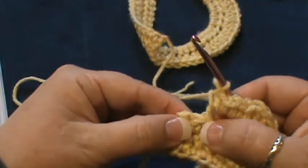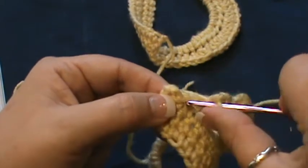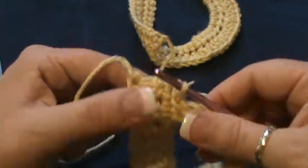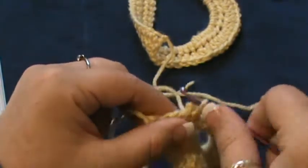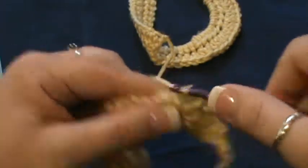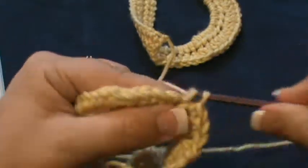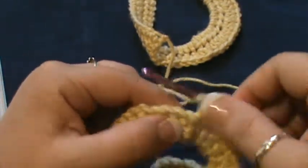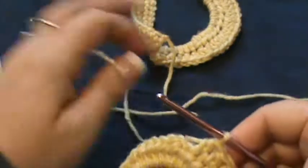Skip the first slip stitch and slip stitch in the last two — slip stitch here and slip stitch there. Now turn for the next round. Do one single crochet in the first five: 1, 2, 3, 4, and 5.